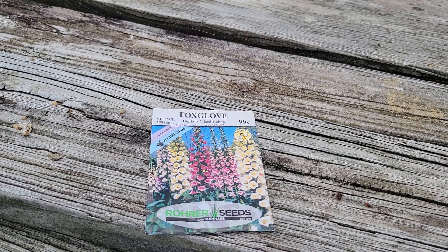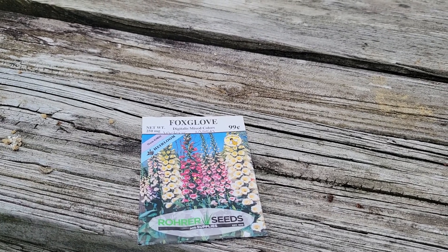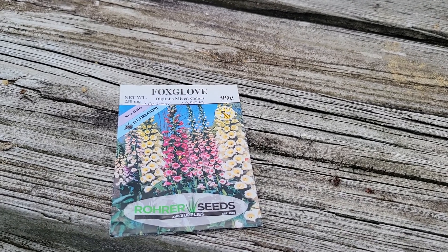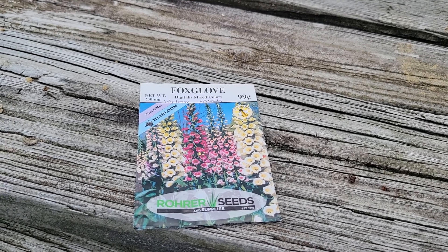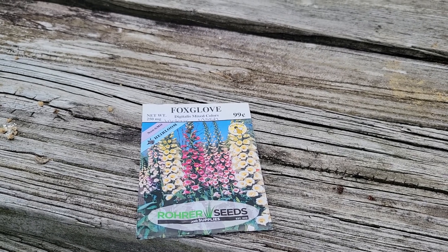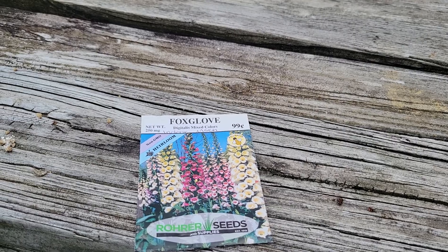Good afternoon everyone, Lisbon New Jersey gardening. Today I wanted to show you my patch of foxglove. It all started with this little pack of foxglove — this particular variety does not bloom the first year. I didn't know that at the time; I started it inside in March, then put it outside in May, and it didn't flower. After some studying, I found out this is a biennial.